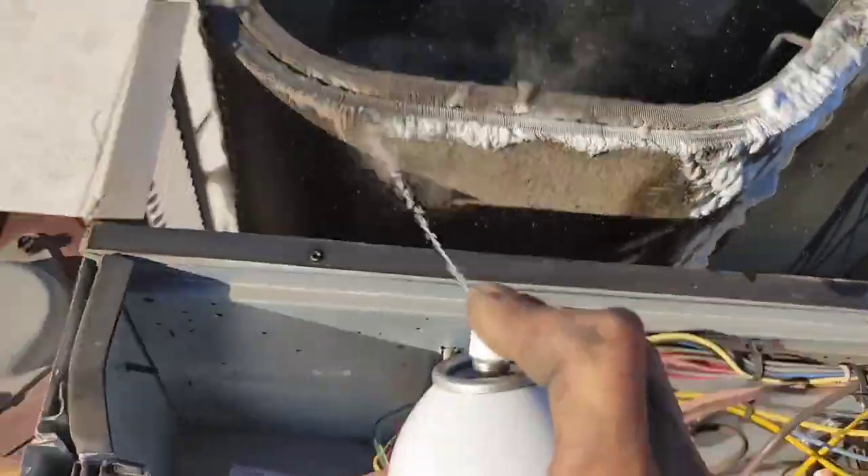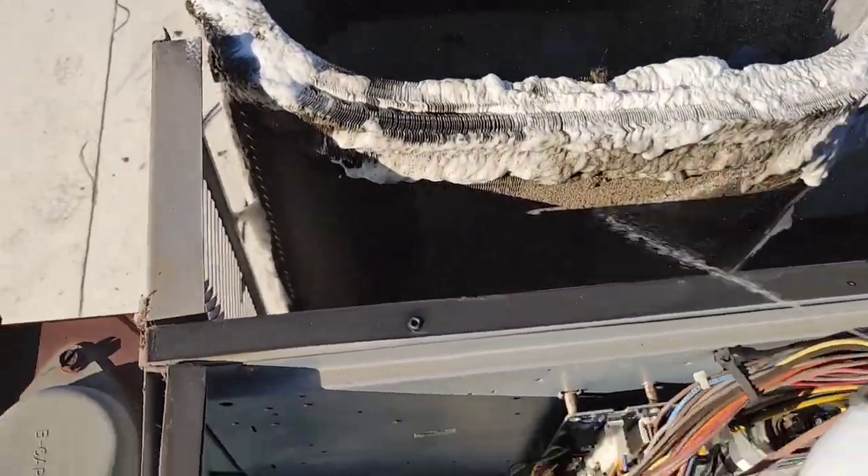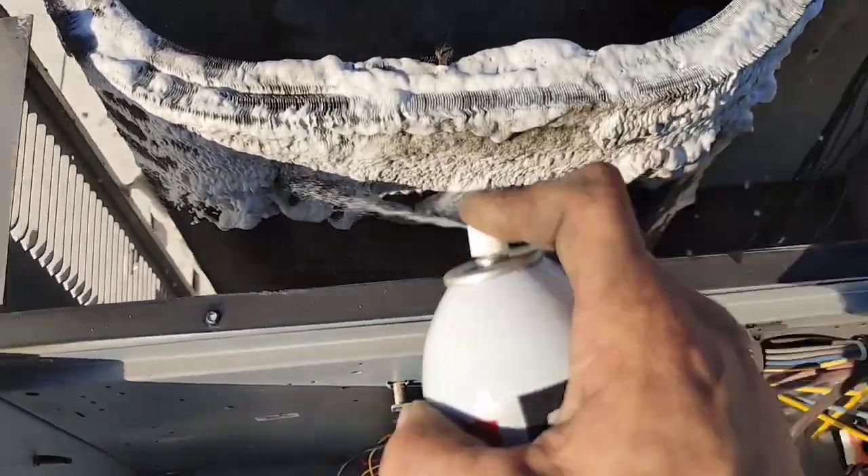I picked up three cans of this stuff, so it worked out perfect. I used all three and I still had like a third of a can left when I was done.